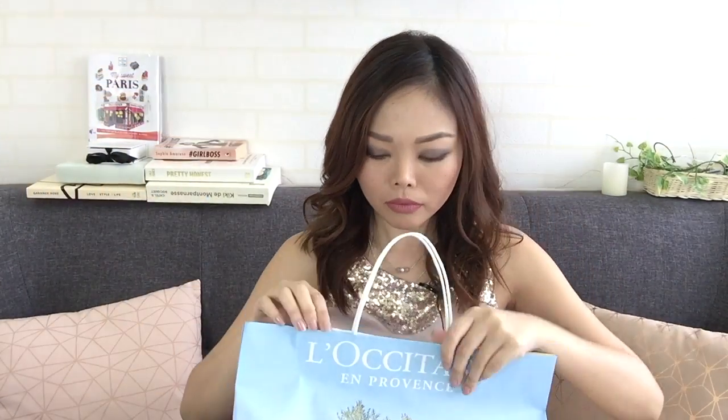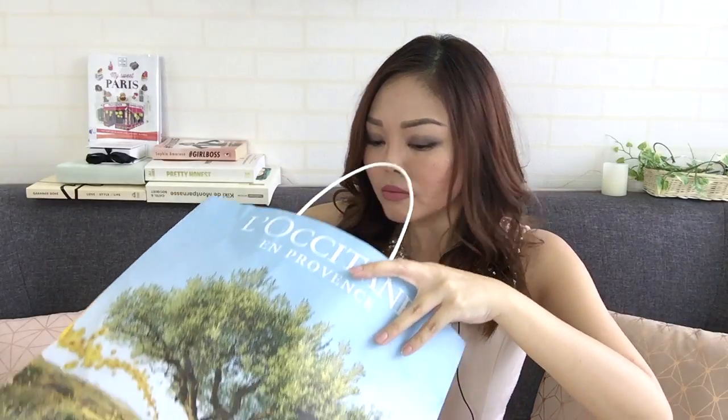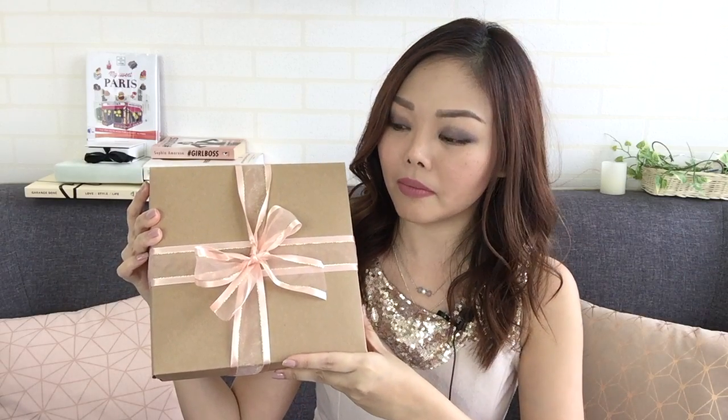I'm just going to open this and we'll discover together what this new collection might be — it's going to be a first impressions kind of thing. Smells good! First up, there's just this box in the paper bag. I'm going to put this down. There's this cute box — it's so sweet. I'm just going to unbox this really quickly.